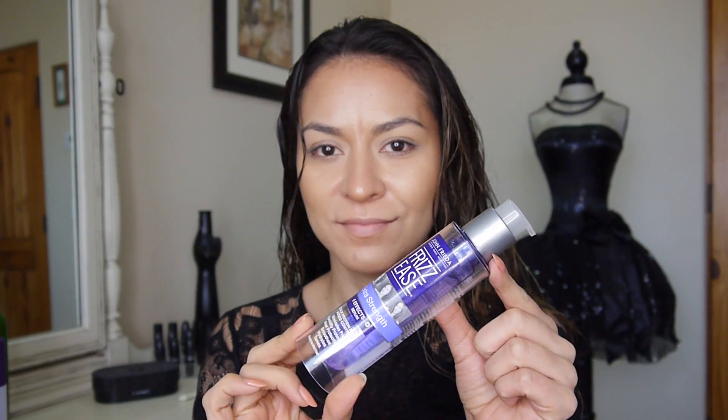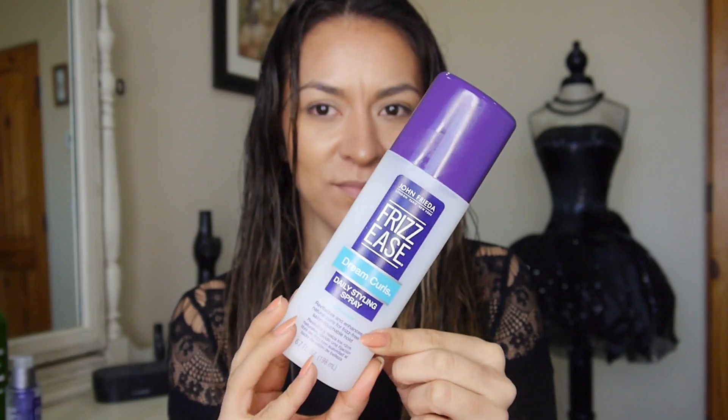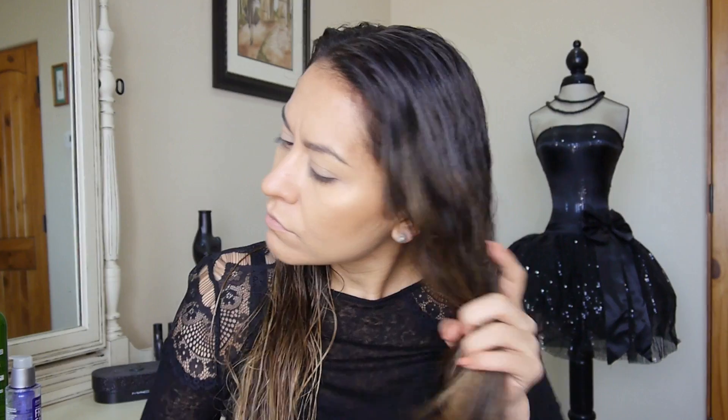First I go in with my Frizz Ease Extra Strength Six Effects Serum. I take a dime-size amount and put that into my damp hair. This is really going to help smooth my hair and fight the frizz.